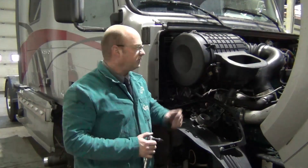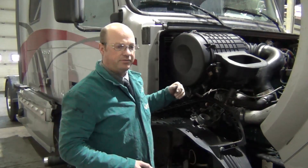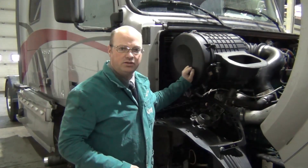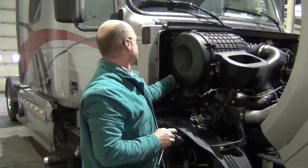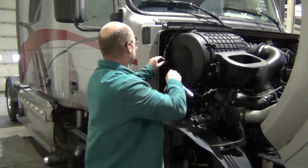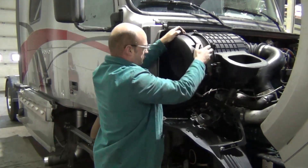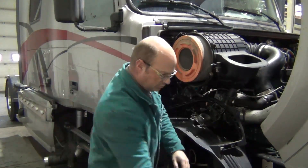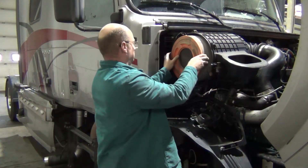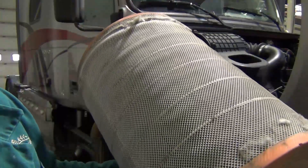To get to your air filter, here on the passenger side there are six bolts all the way around the cover. Take those off and we'll gain access to the air filters. There's a little bit of dust on that one.